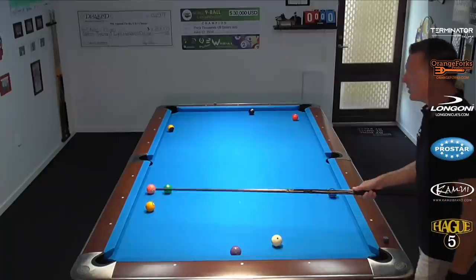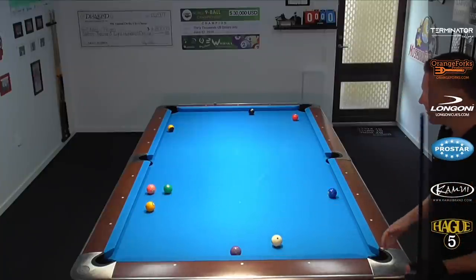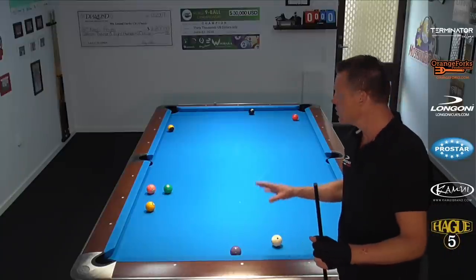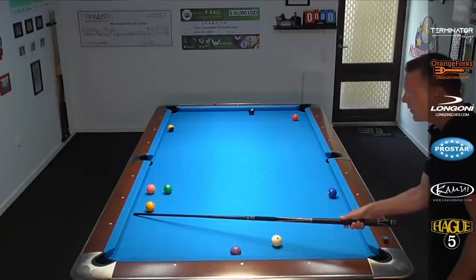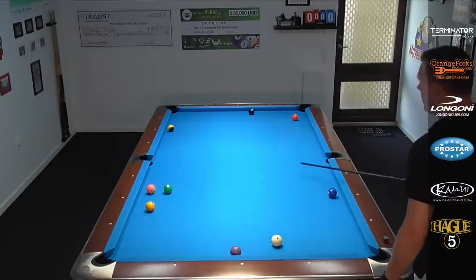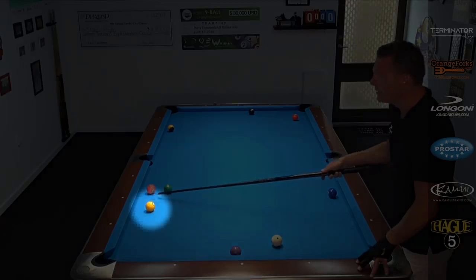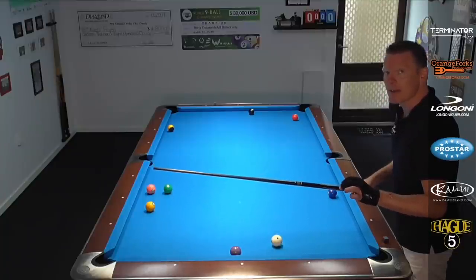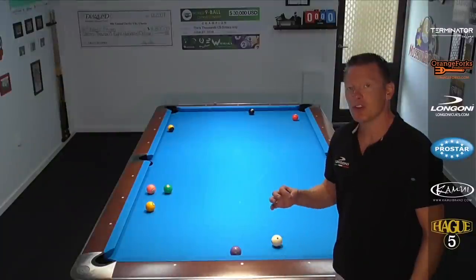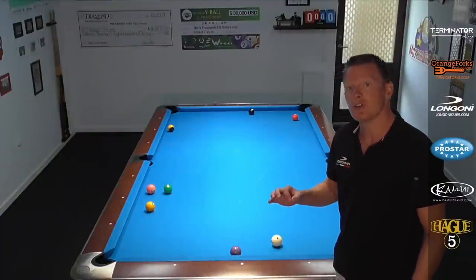The cue ball and the one ball are in this position. This is your inning at the table and there's not really an easy safety shot, but what's much overlooked is that we can kick from behind on the one ball, sending the one ball one or two rails into this zone and leaving the cue ball behind this wall of balls — the 4-6 — hooking your opponent and taking control of this game right away.